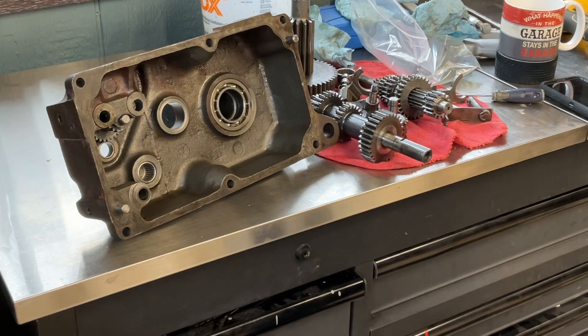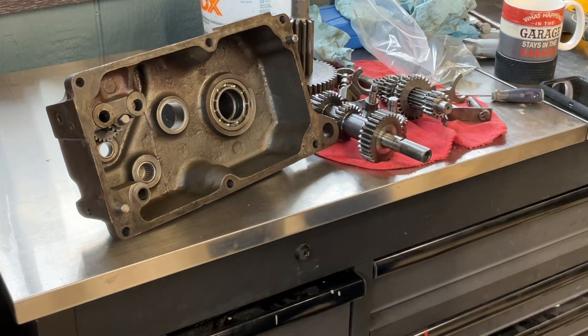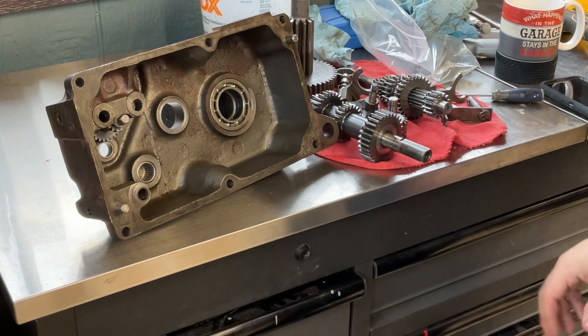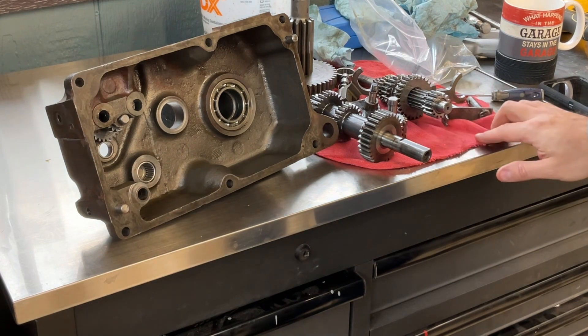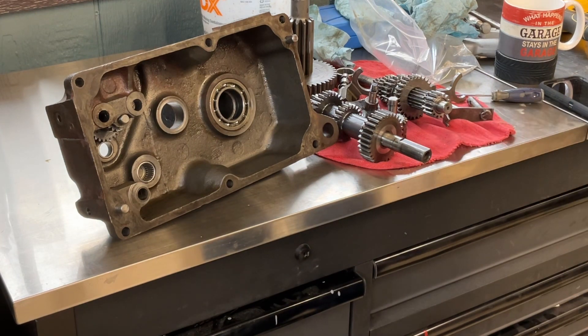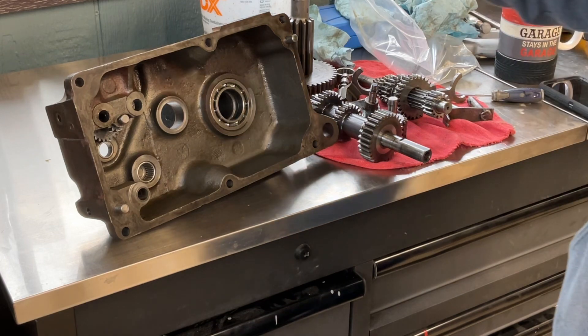I started tearing down my Wheel Horse rear transmission axle combination and found a couple of problems I need to address before I can put it back together. I got this through an online auction for dirt cheap — it came shipped to my door empty of fluid, obviously unclean. At face value everything seemed to work really well, with the exception of a high-low selector lever that was seized up.